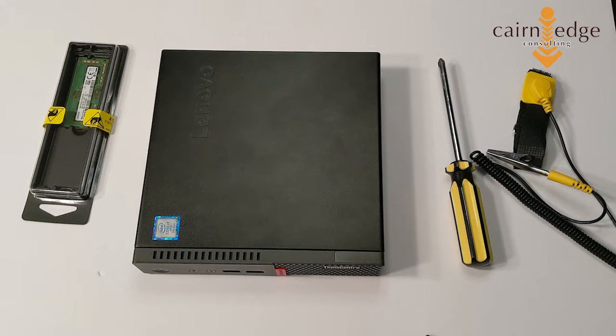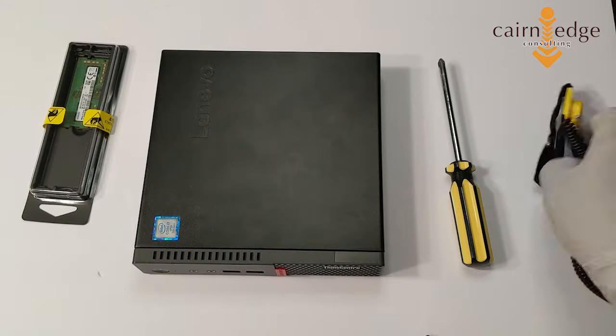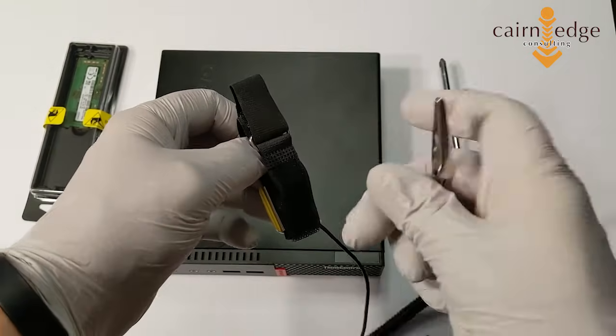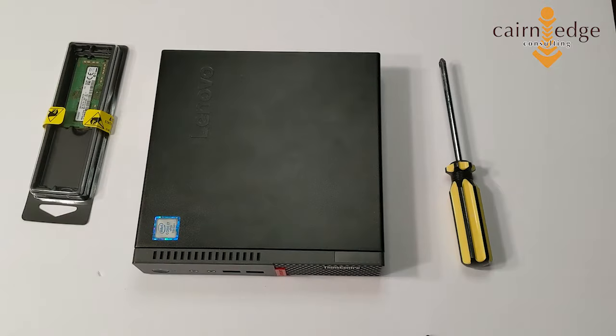Before you get started, a couple of things. Memory is extremely volatile — you can damage it with static electricity. So you want to make sure that you're discharged and not carrying any static. You'll notice I'm using nitrile gloves. If you have an anti-static wristlet like this, connect it to your wrist, connect it to something that will help ground you, and that would be perfect. If you don't have either of those things, discharge whatever static you have against something metal in the house.